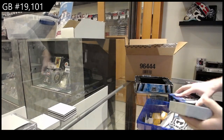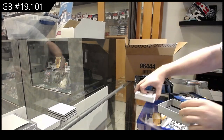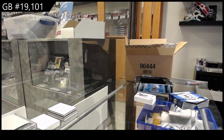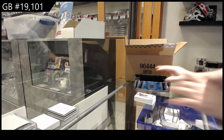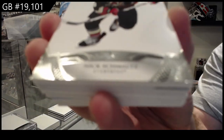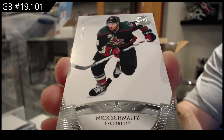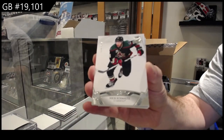Everything else is pretty much identical with cup, as you guys can see. Bringing out the cup knife — I literally think I very rarely use it anymore. We've got a base card for the Coyotes, Nick Schmaltz, 249. That's what the base cards look like: 249.